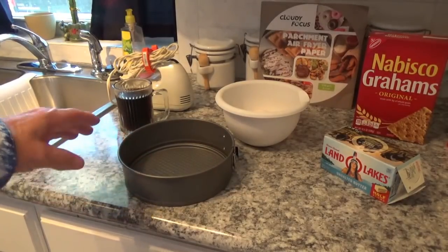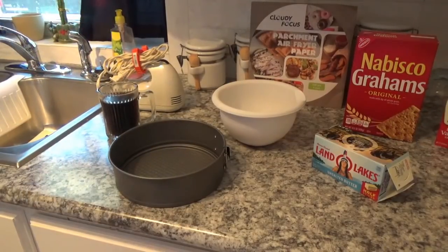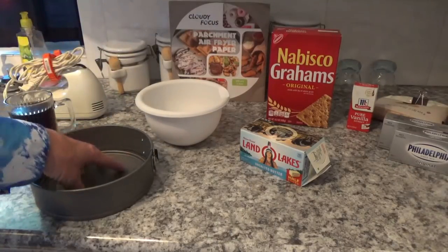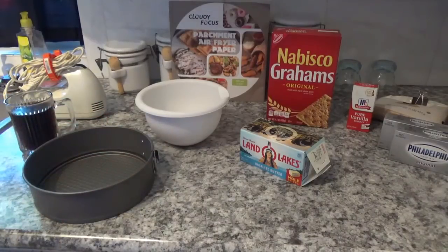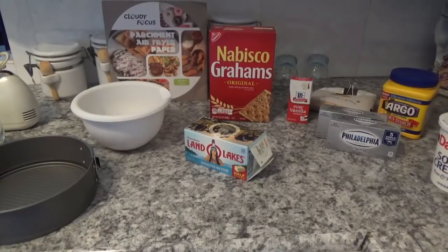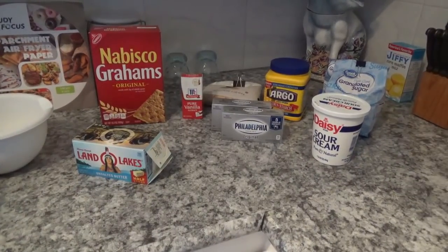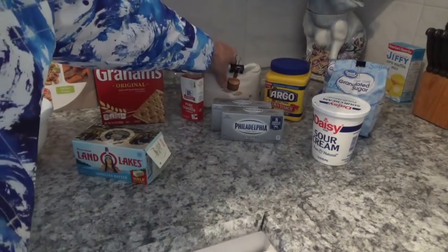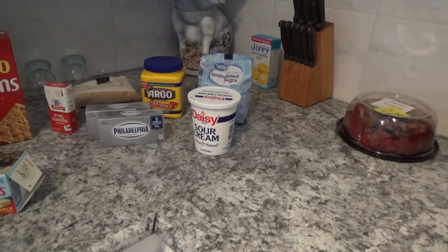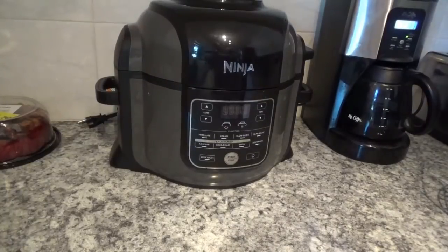I'm using this springform pan. I've got two eggs in this bowl here. Of course you've got to have a cup of coffee. There's the mixer. I'm using parchment paper — I ordered these little rounds, about 9 inches. I'm going to use Nabisco ground crackers, Land O' Lakes butter, McCormick pure vanilla extract, some cream cheese back here, cornstarch, regular granulated sugar, and last but not least sour cream. And the most important thing is, of course, the Ninja Foodie. So let's get started.